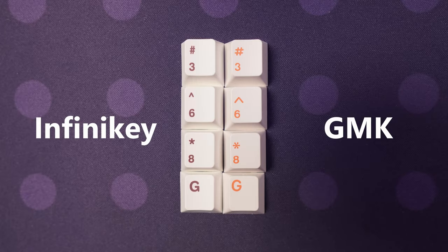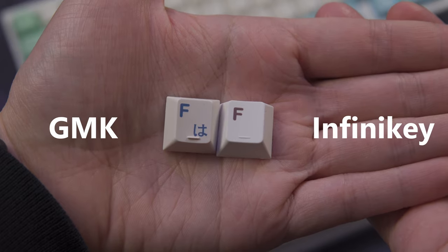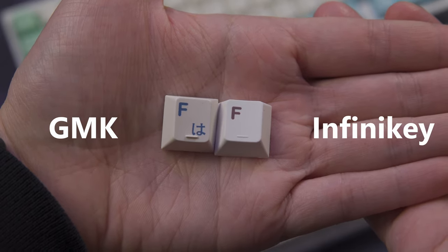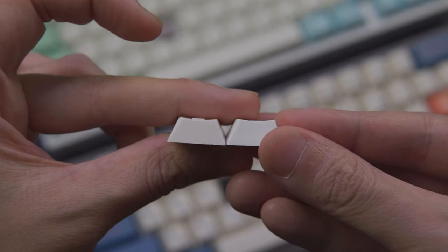You can really see the differences on these keys here. I prefer the homing bars on GMK — the homing bars on Infiniki are barely there. You can see just how much thicker the GMK homing bar is.